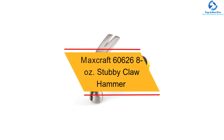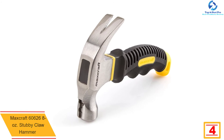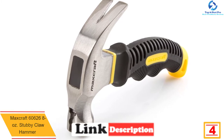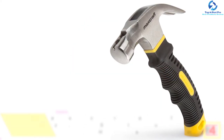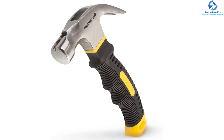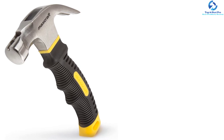At number 4, we have the Maxcraft 60626 8 oz Stubby Claw Hammer. This hammer stands out due to its magnetic head, which ensures the hammer holds nails for proper nailing — beneficial in instances where you are not capable of holding the nail with your other hand. Its size is favorable for performing small tasks, its soft handle ensures comfort during use, and its quality is guaranteed as it is made of steel.